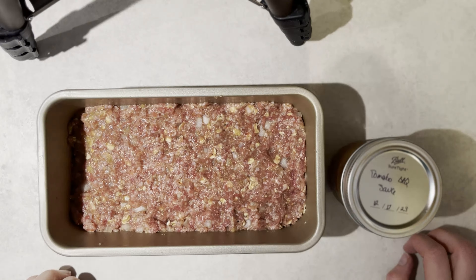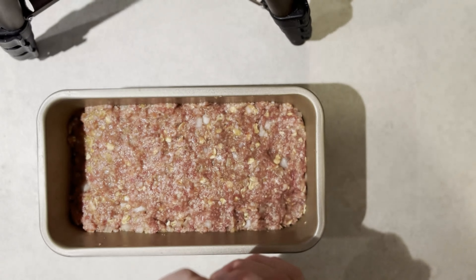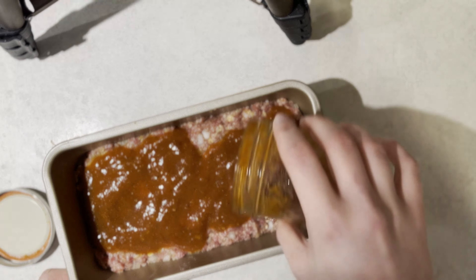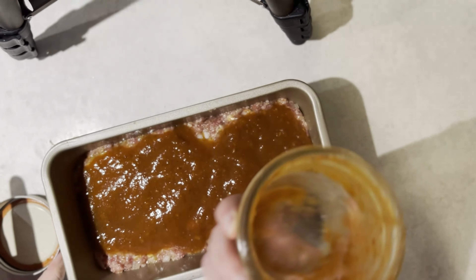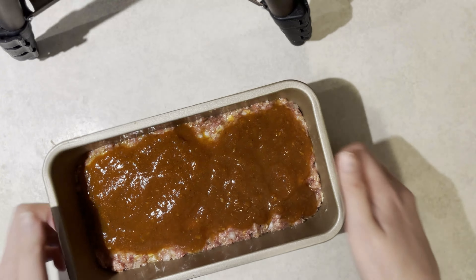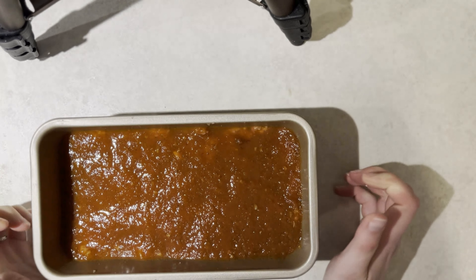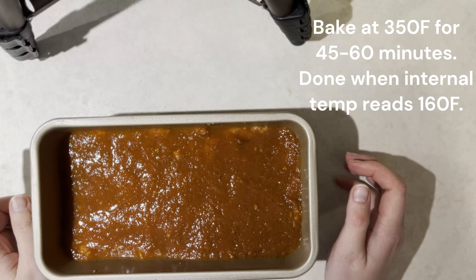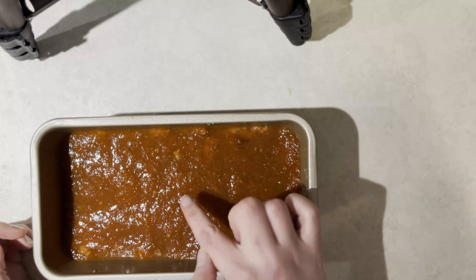Last up is to top it with your favorite barbecue sauce. I actually made this in December using up some tomatoes from the garden, but use whatever you want — spicy, your favorite brand, whatever. This is a one cup jar, so you want about a half cup. Angle it so it covers everything. Then bake in a 350 degree oven for 45 to 60 minutes. The best way to tell when it's done is when it reaches 160 degrees with a meat thermometer, right in the center.